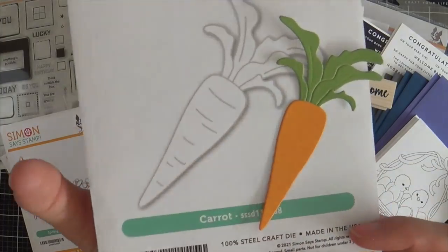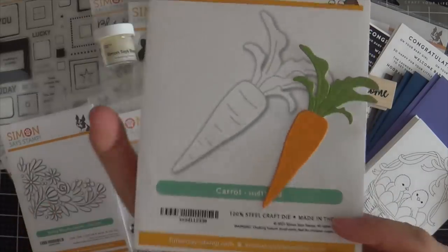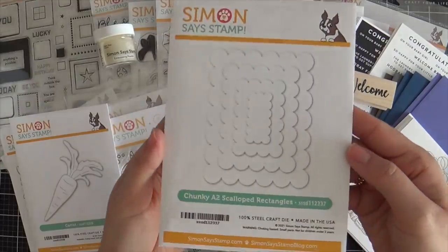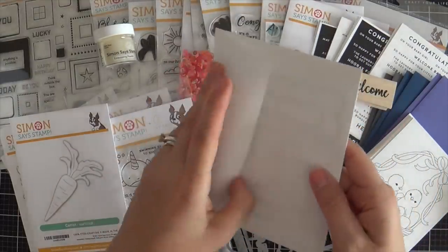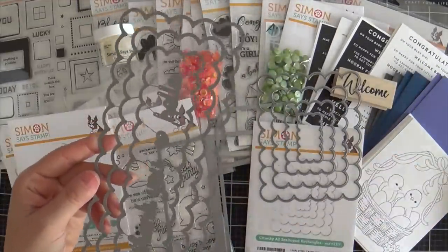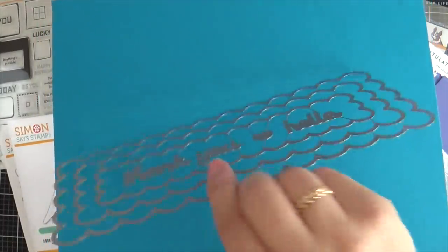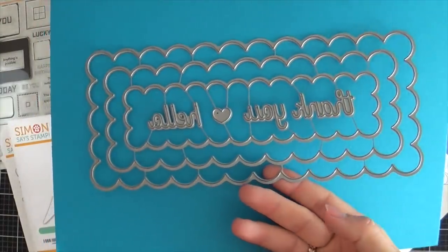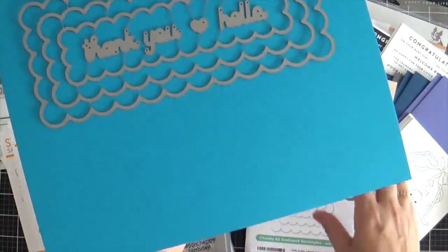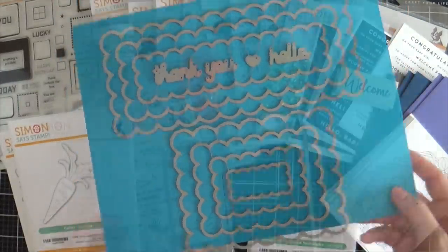And then we have a carrot — a cute little carrot with some little detail lines on it. Great for Easter. Next up we have the Chunky A2 Scalloped Rectangles die set, so you get several different sizes of scallops, perfect for a standard size card. And we also have the Chunky Slimline Scalloped Rectangles — this die set has a couple of sentiments: thank you, hello, and a little heart. I'll show you the two side by side so you can see the size difference.